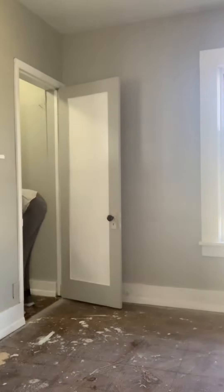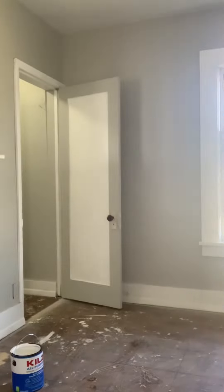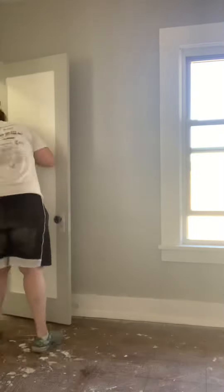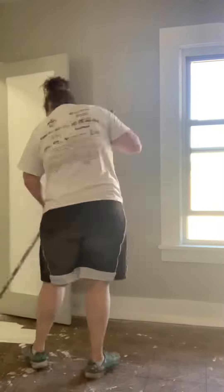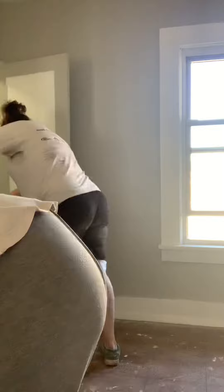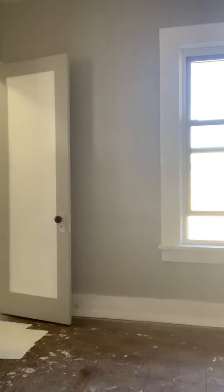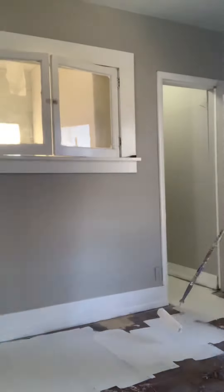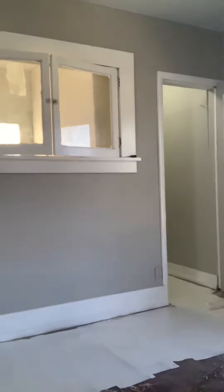So my mom is putting Kilz down in little puddles and I'm just spreading it out with a nap roller. Starting in the closet — I forgot to turn the closet light off, oops. I am getting ready to paint the floors.